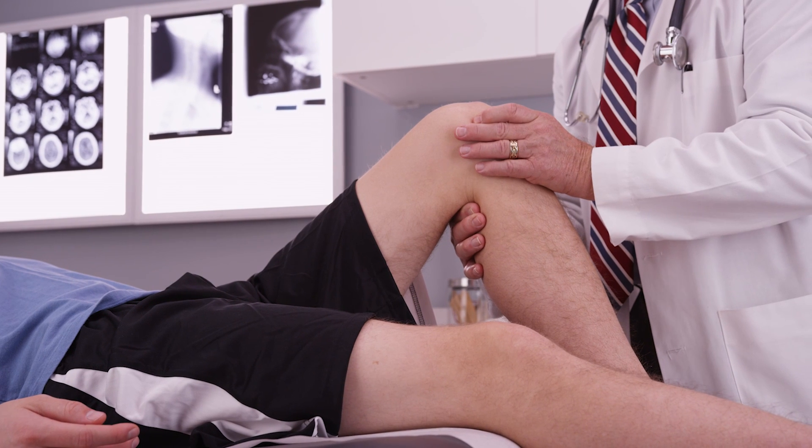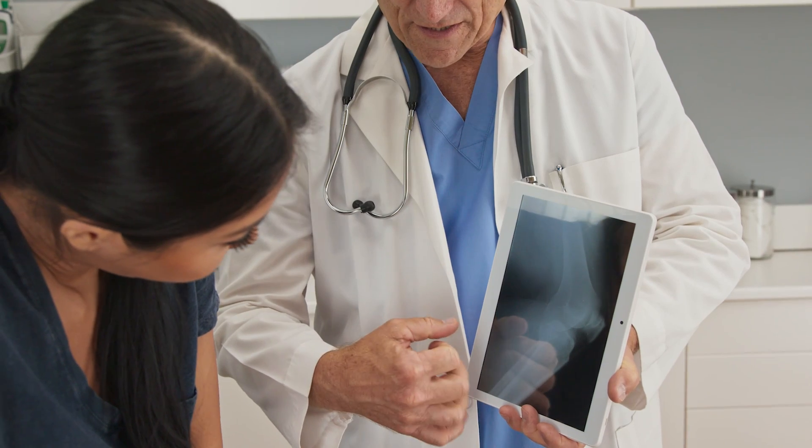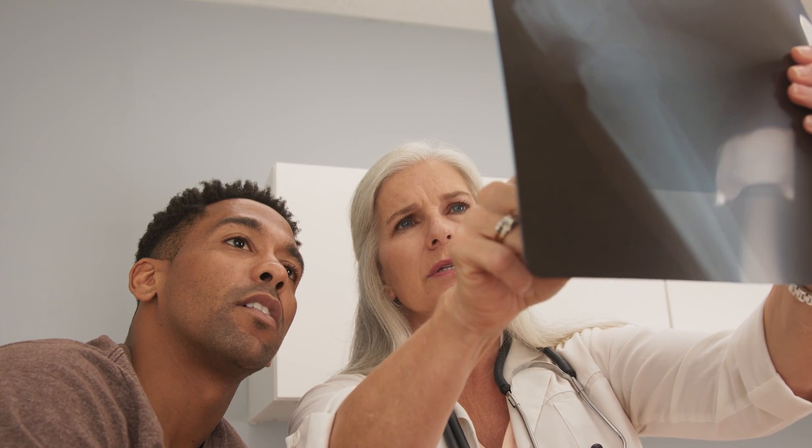To determine the degree of an ACL injury, knee specialists perform a physical exam followed by diagnostic testing. Specialists utilize x-ray and MRI to confirm injuries to the ACL.